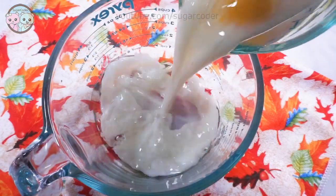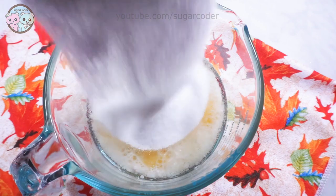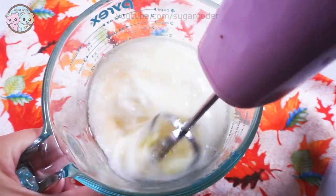Hey there, this is Sugar Coater. It's that time of year again where pumpkin is popular. In this video, I made delicious pumpkin banana chocolate chip bread.